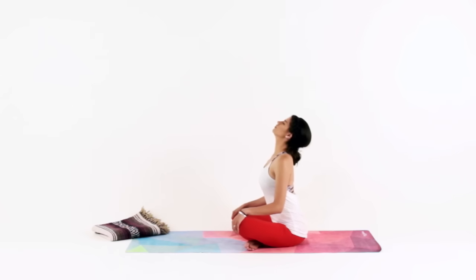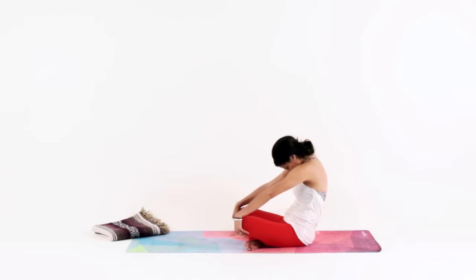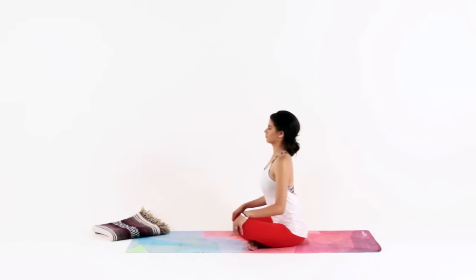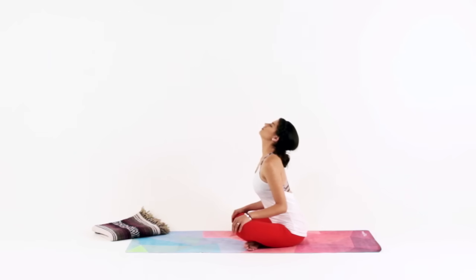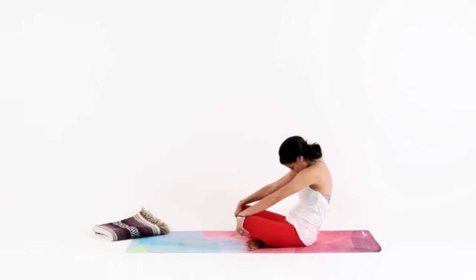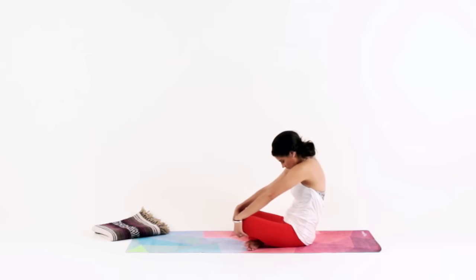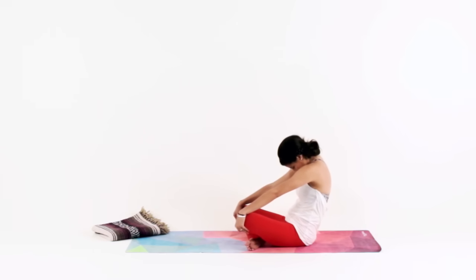Take a big breath in. Exhale for seated cat — round your chest, tuck your chin. Inhale to seated cow, pull your heart forward, lift your chin up. Exhale to seated cat, round your spine, tuck your chin. One more time — inhale to cow, exhale to cat. Come back up to a neutral spine.